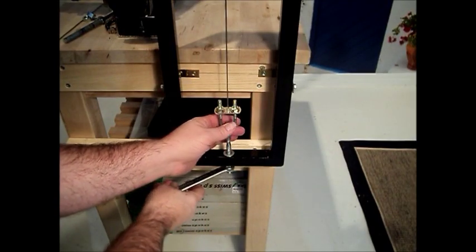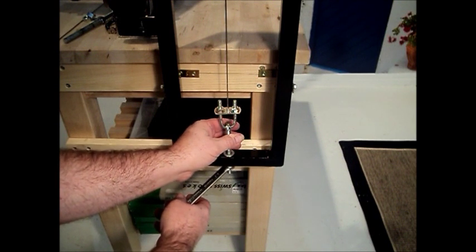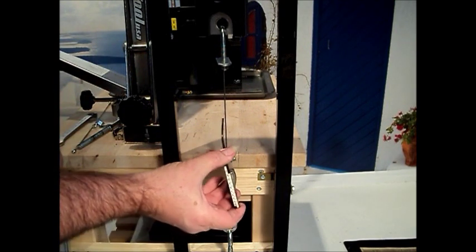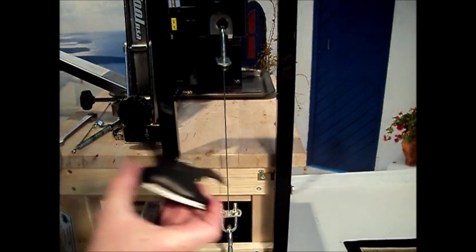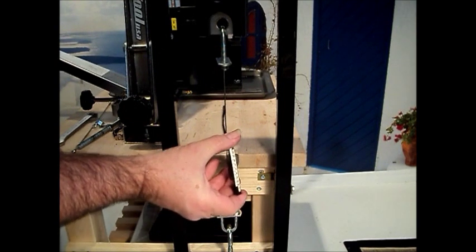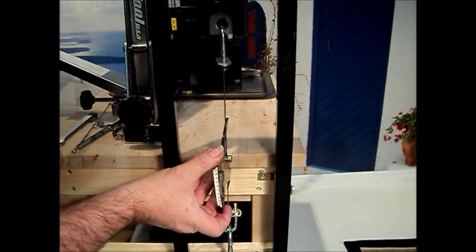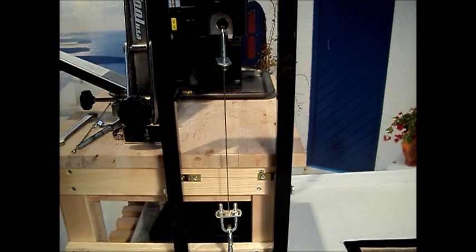We load tension on the spoke by tightening one of the eye bolts, either top or bottom — doesn't matter which. With a reading, I've got 50.3 kilograms showing on the scale. We'll take a meter reading with that. And we've got a reading of 55. Referring to the original calibration chart, a reading of 55 on a 14-gauge spoke was 51 kilograms, so it has not changed significantly at that particular tension.